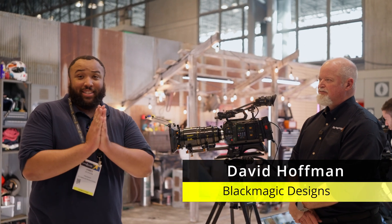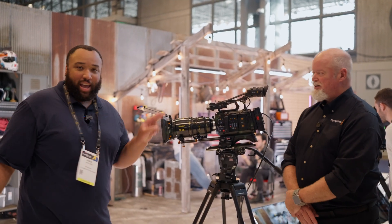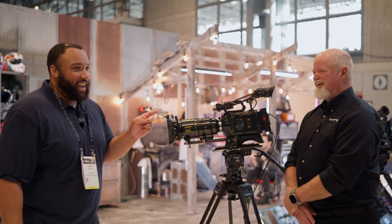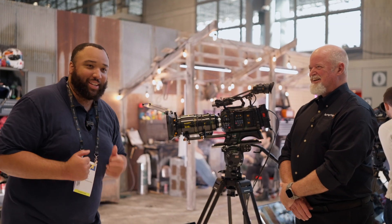Welcome back everybody, we're at NAB New York again. I'm back here with Dave today. We're here to talk about the Ursa Cine 12K. You guys officially announced the 17K as well, and the immersive camera — which is an interesting camera that I need more time to wrap my head around.